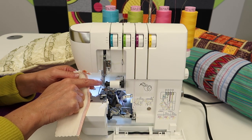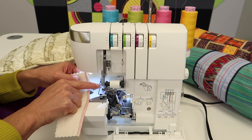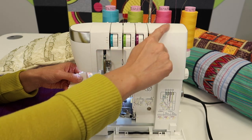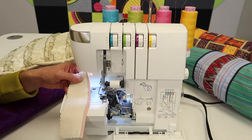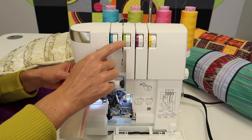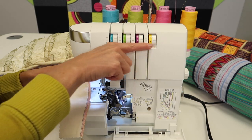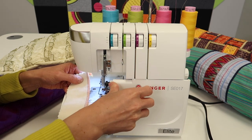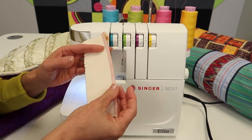Make sure you have new needles in, and make sure the left needle is higher than the right needle — that can also make a difference. If your threads are all the same weight, you'll find that most tensions will be around number four or number three. That's kind of the happy medium when opening up this serger.